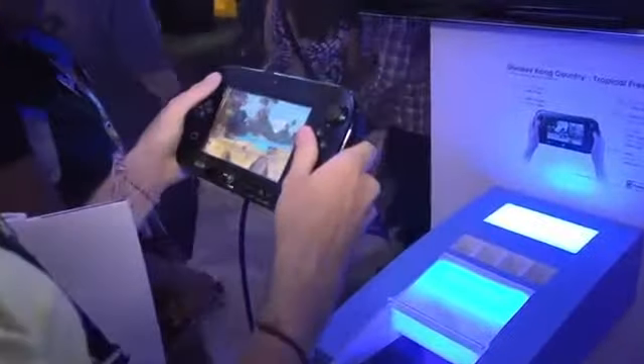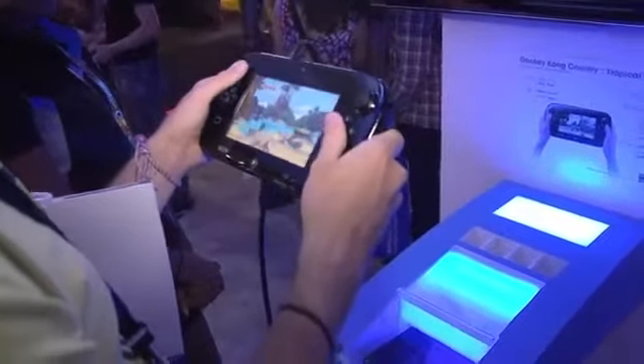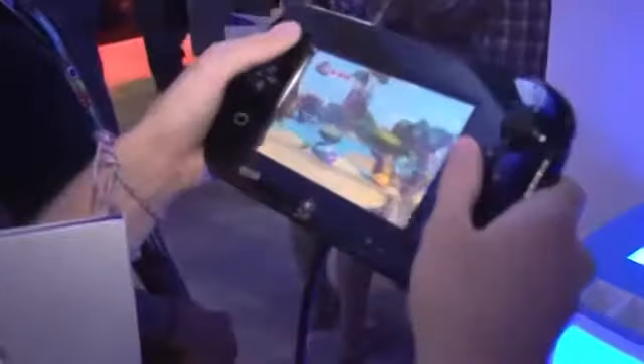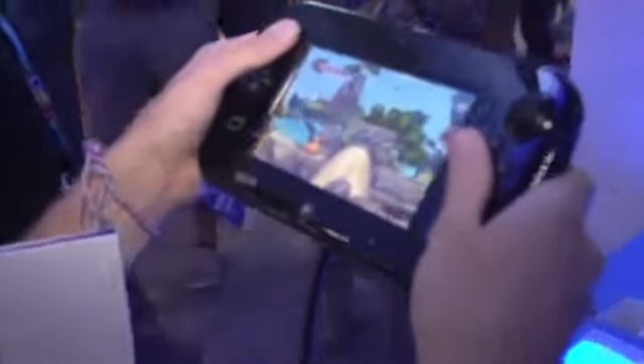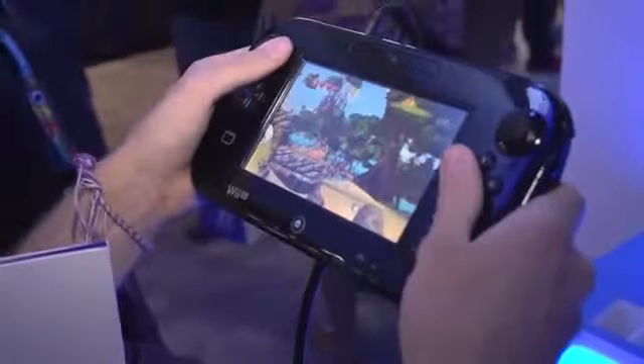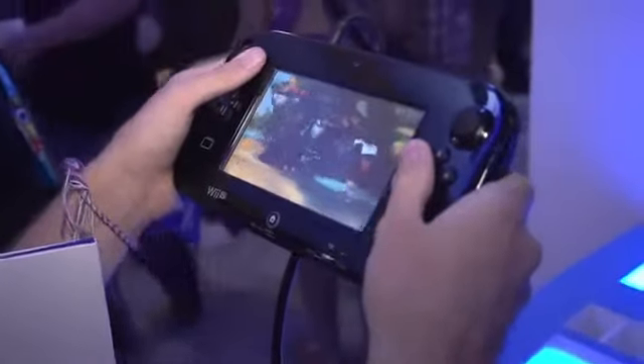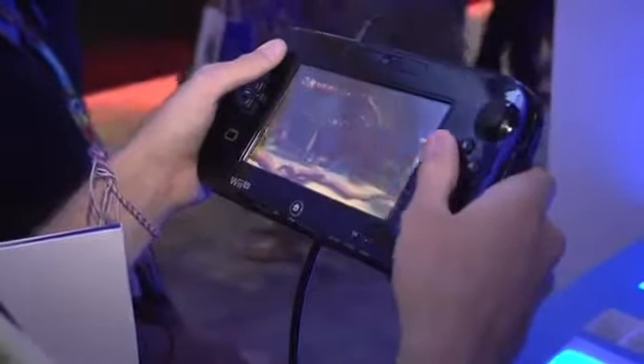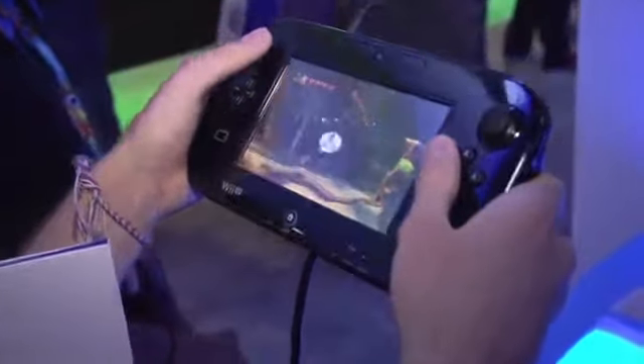Looks like this dude's playing it on the gamepad right here. Donkey Kong Country: Tropical Freeze is an all-new game. You can play it — it looks gorgeous in HD. Some of the dynamic camera angles are really incredible. It's the return of Dixie Kong, so you can either play with your sidekick as Diddy Kong or Dixie Kong. A lot of great options here.